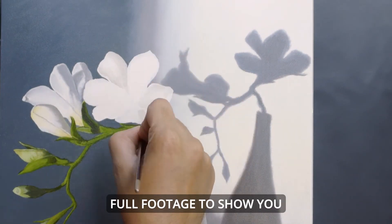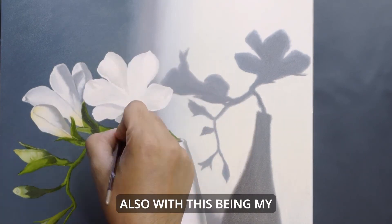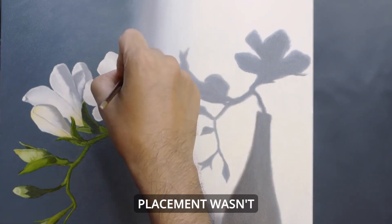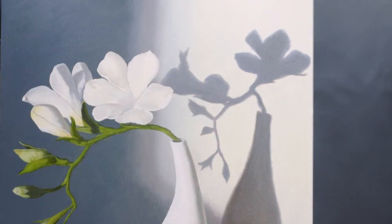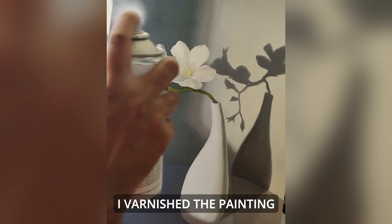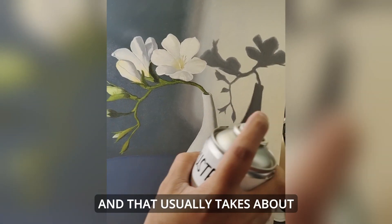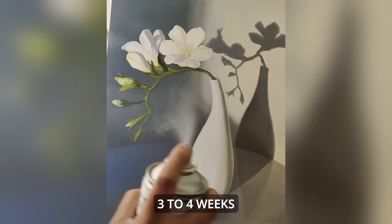Again, I wish I had the full footage to show you the entire painting process end to end. Also, with this being my first painting, I learned that the camera placement wasn't right for the demonstrations. I'll try and correct that in my future paintings. Then I varnish the painting with spray varnish after it is touch dry, and that usually takes about 3-4 weeks.